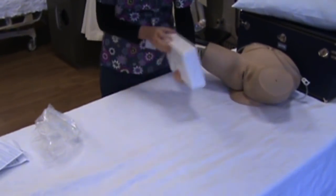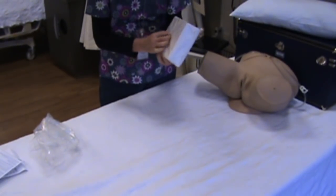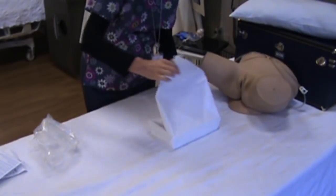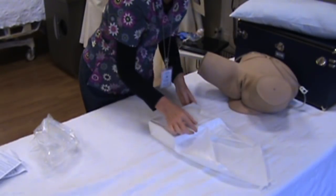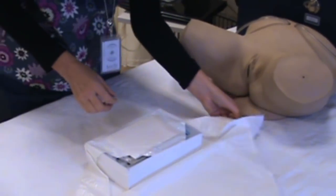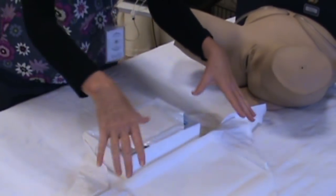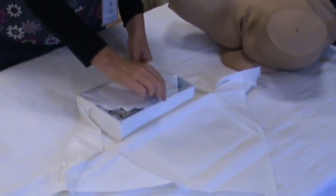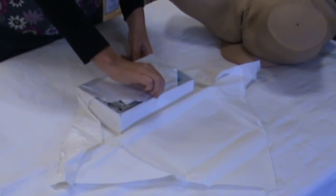The catheter kit itself, I'm going to open it away from myself. The reason we do that is because we don't want to be putting our germs over the sterile field. This is the sterile field right here, so you want to open it away so your germs aren't falling on it.